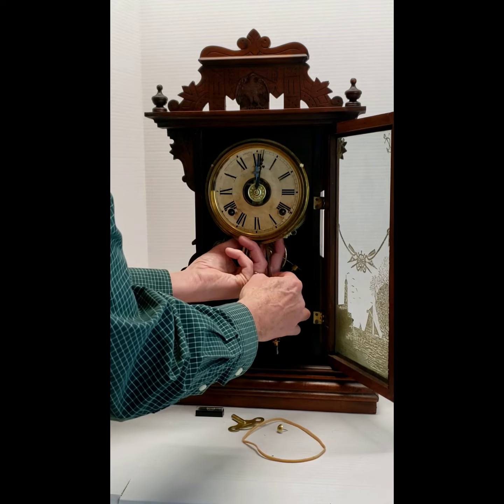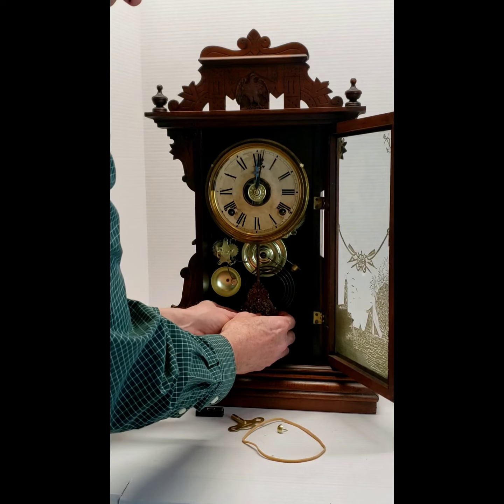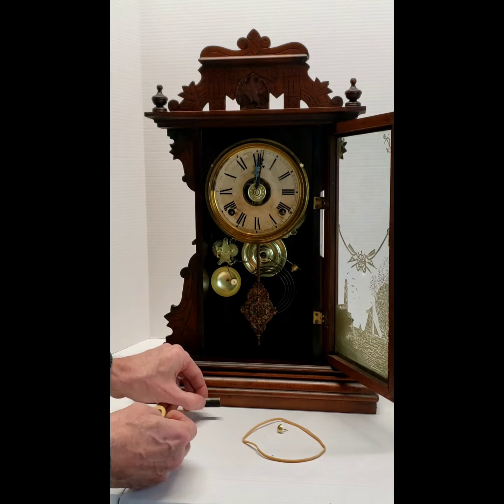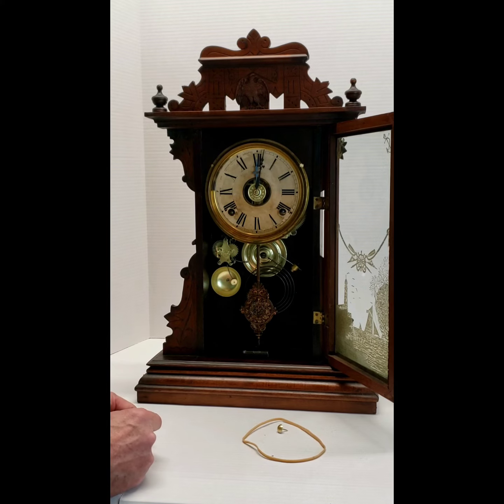You're going to hang the pendulum on the hook that's right behind the dial. There's a little bubble level that you can put inside the clock to make sure that the table or shelf it's on is level — it does need to be level.